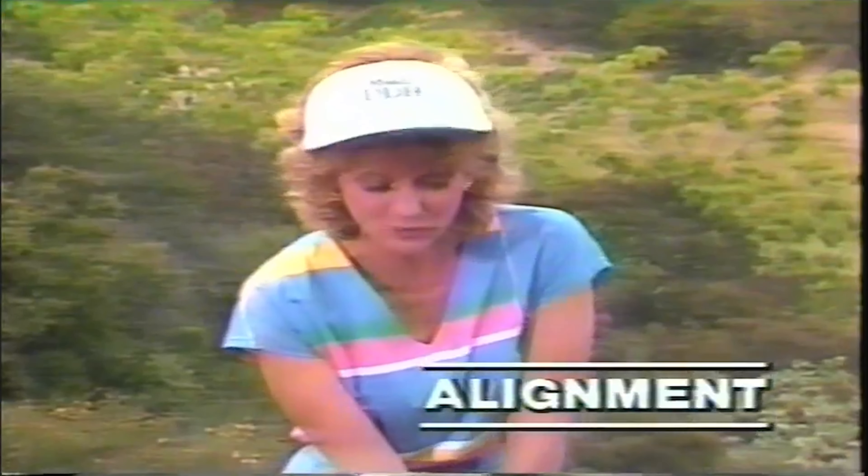Jane breaks her hands too quickly on her takeaway, whereas mine is long and low. Her left knee points to the ball instead of to her right side, as mine is. At the top of her swing, there is not enough shoulder turn — the back should be to the target, as mine is. On the way down, she keeps her weight too much on her right side, whereas mine is all the way over onto my left heel.